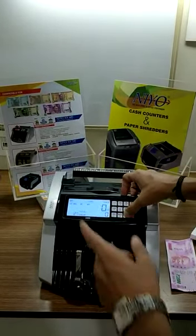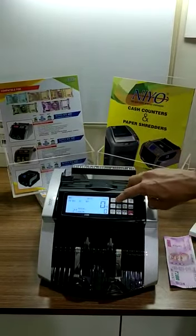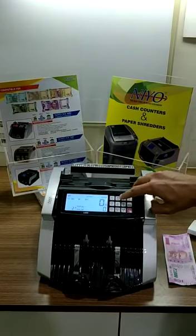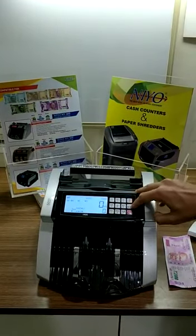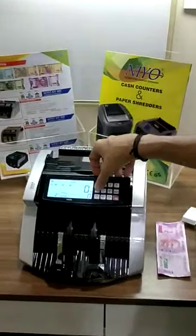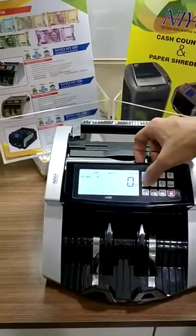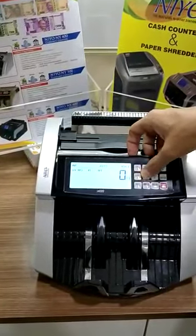This is a manual value counting machine. It has all the features like UV, MG, IR, MT, and DD. This machine can also make batches and it is used for counting different currencies like US dollar, euro, and Indian rupee.